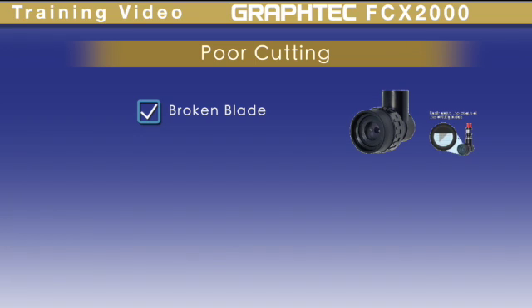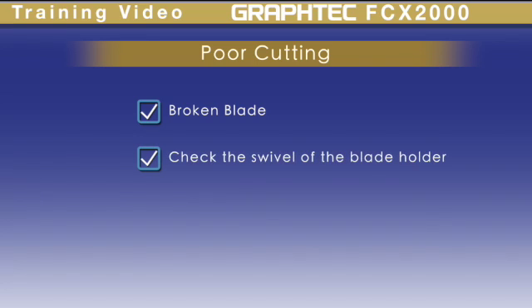Inaccurate or poor cutting quality can be the result of a broken blade. To check this, extend the blade out and use the cutting tool loop to examine the blade. If the blade is in good condition, take the blade holder in hand and place the blade tip on your fingernail and swivel the blade around. If you feel any sticking, then the blade holder is worn and should be replaced.